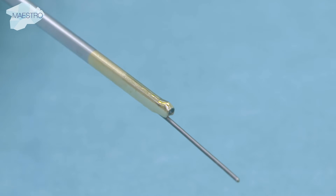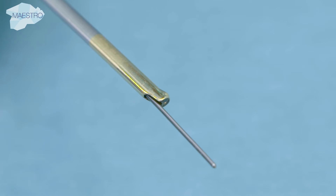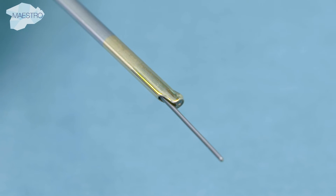Guide wires and other accessories can be inserted through the working channel. These are sized from 4.2 to 6.4 French.